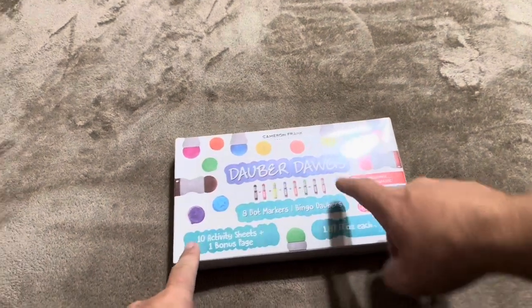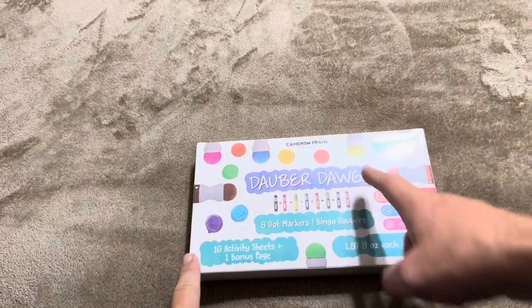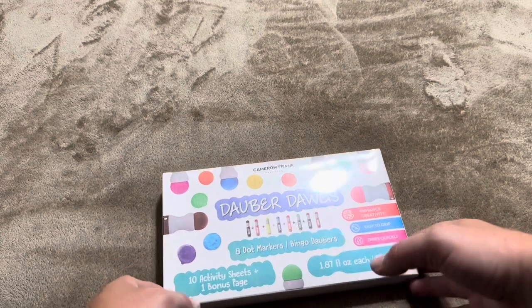I'm going to be reviewing these dot markers, or dauber dogs as they call them. These are going to be from Cameron Frank, which is the brand on these. They include eight dot markers, ten activity sheets, and one bonus page as well.